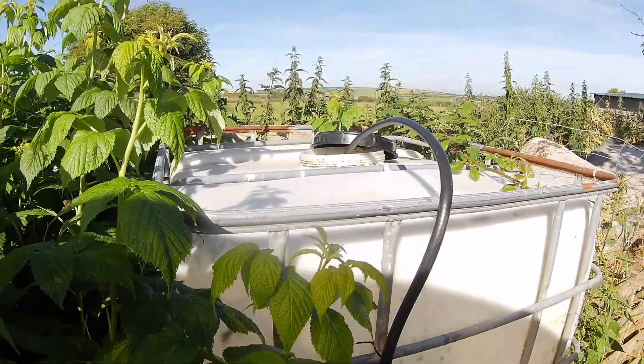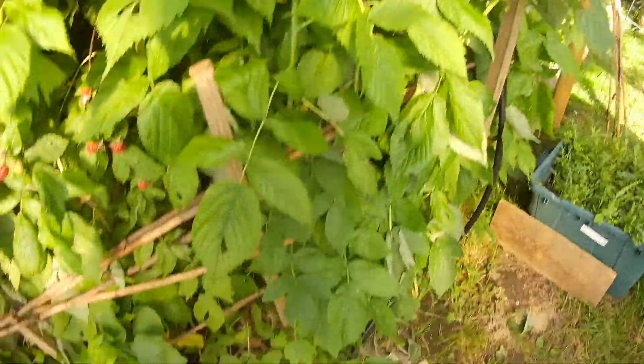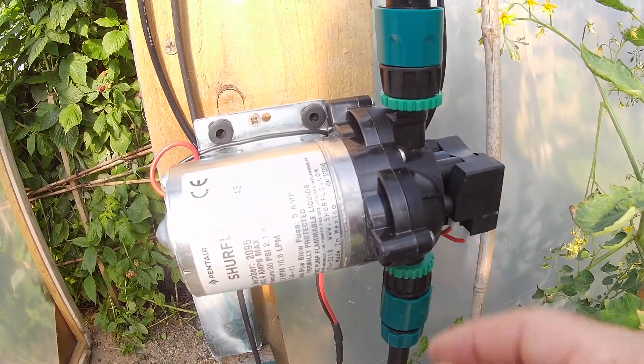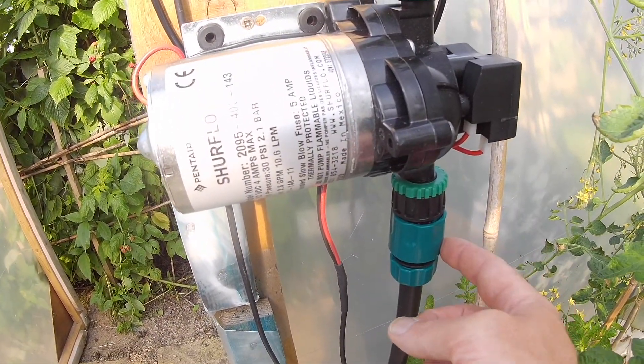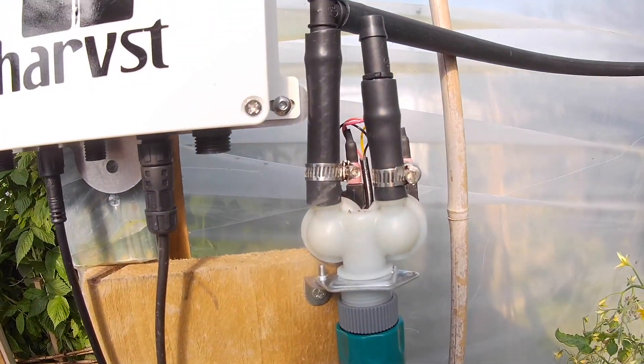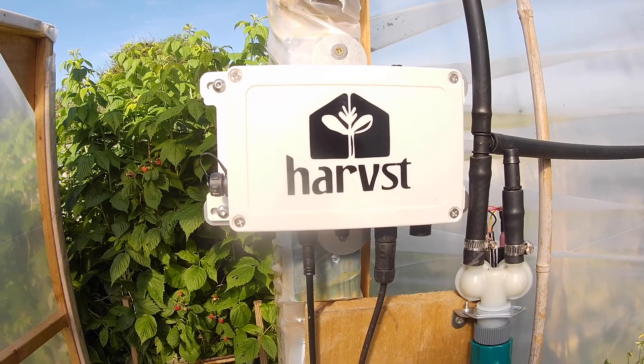The water comes through the hose along this inlet pipe into the bottom of the pump, and depending on the pump you've got, you might have an inlet filter here. The water then goes up to the dual zone water valves, which are connected to the control box.